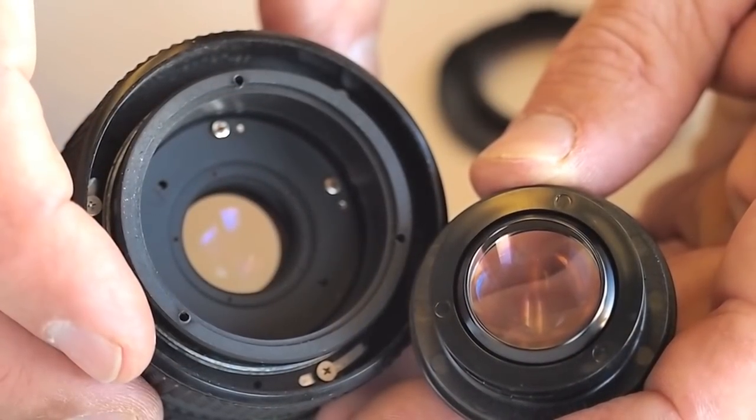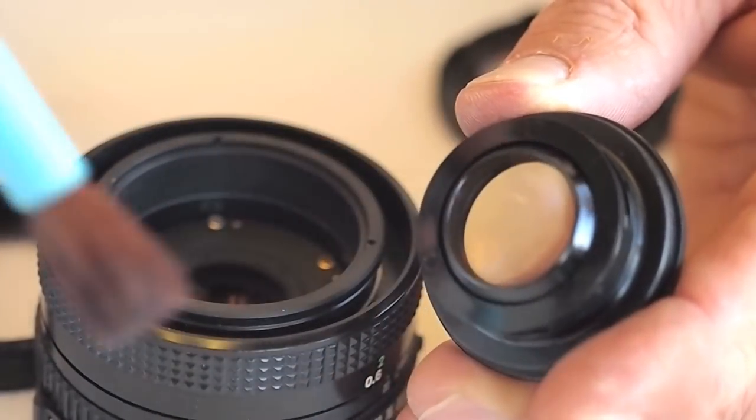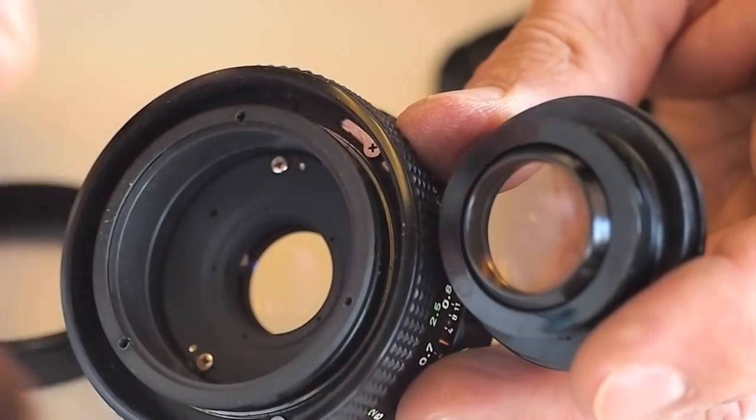Don't neglect to catch the lens group as it falls free. Use a soft bristled blower brush to remove any dust that might be present.